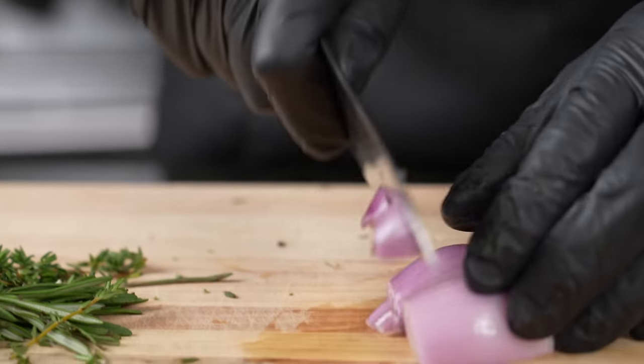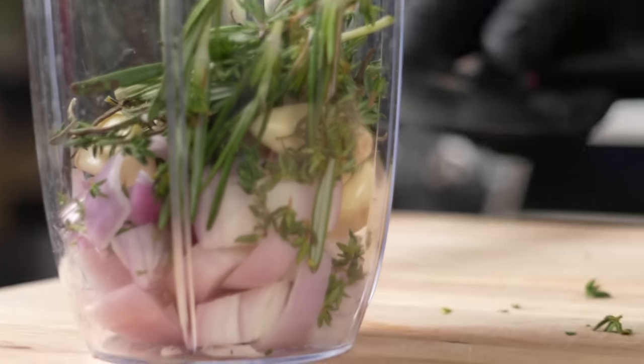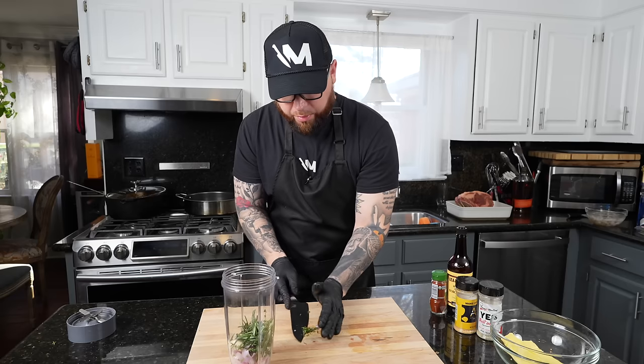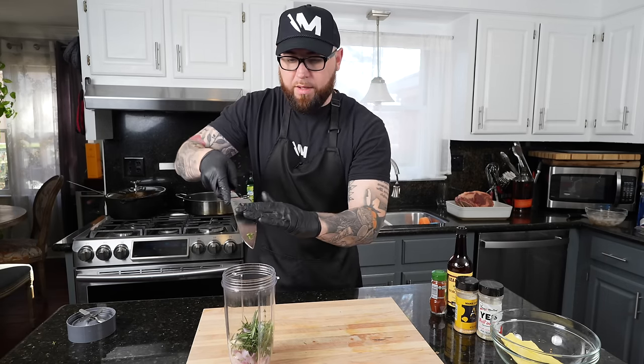At this point we're going to dice up two small shallots, add six cloves of garlic plus all the fresh herbs. We're going to add that to our room temperature butter for our compound butter, season it to taste, and just slather that on to the prime rib — give it a nice compound butter massage before it goes into the oven.